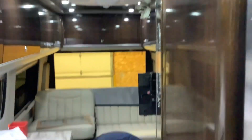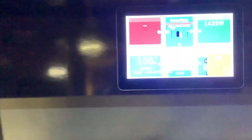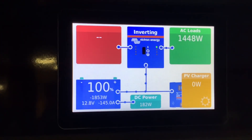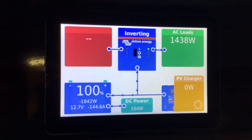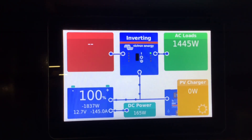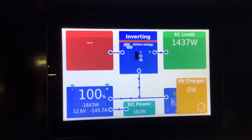Let's try some appliances. We're going to go ahead and turn the microwave on. Looking at our monitor you can see the AC loads — the microwave is pulling about 1400 watts, and in the bottom left corner you can see it says negative 145 amps, so it's pulling about 145 amps per hour from the battery.